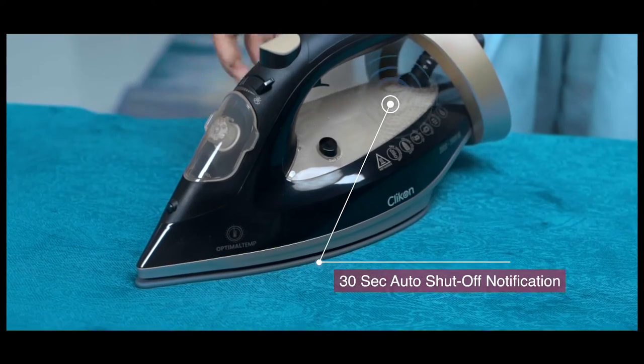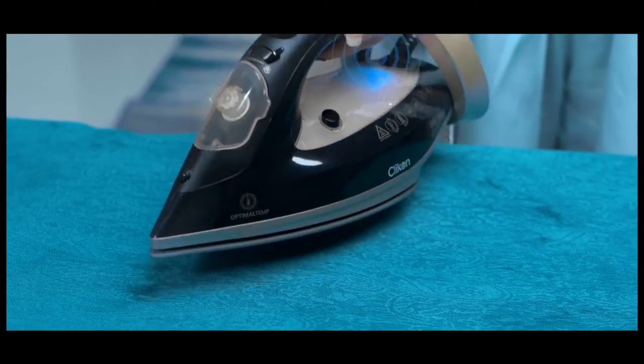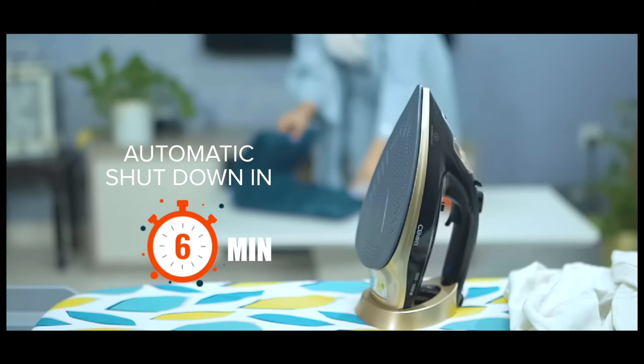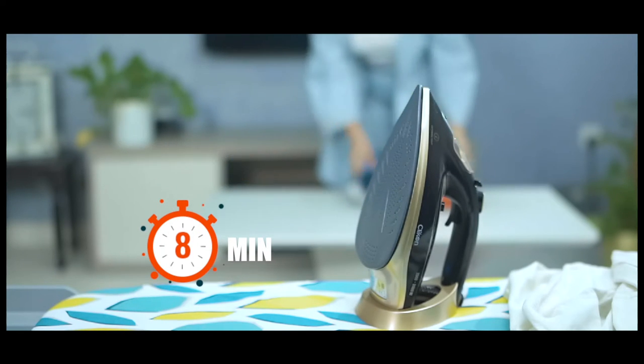This iron is equipped with world-class safety measures. Auto shutdown after keeping idle for 30 seconds in horizontal position and 8 minutes in vertical position.